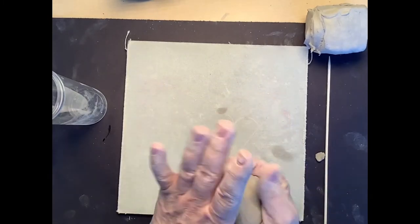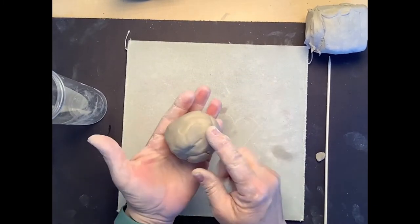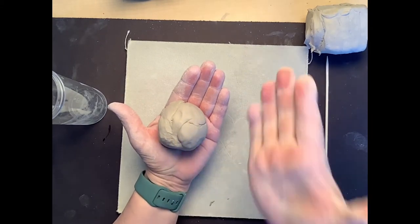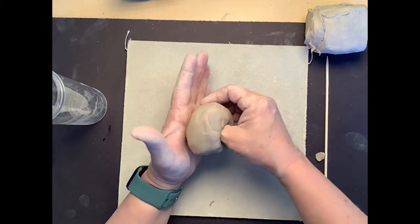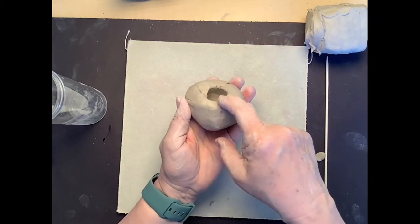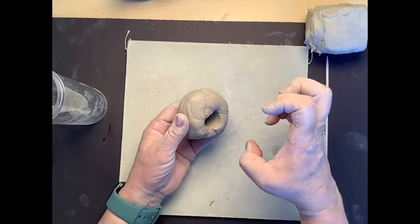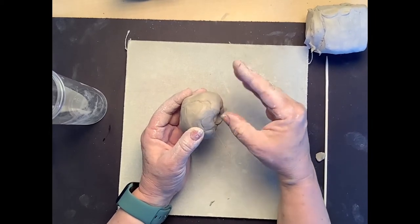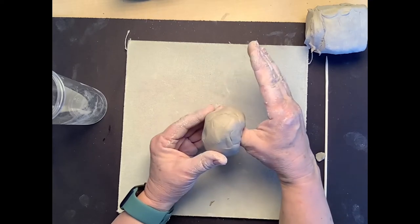Once you have the ball done we're going to make a pinch pot out of it. Hold it in your non-dominant hand, take your thumb, and push it in almost to the back — not all the way through, but as close to the back as you can get it. Now we're going to pinch around the edge of the ball.